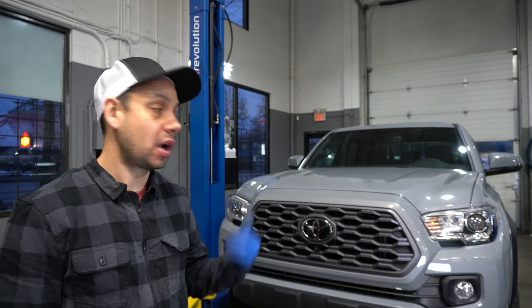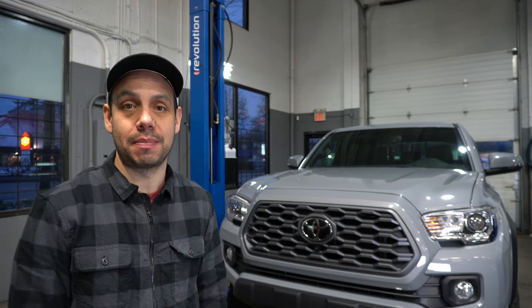Welcome everyone, Kelly here from KB Auto Tech Adventure and today we're in my shop. I got my 2020 Tacoma with me and we're going to change out the grille, so let's get at it.